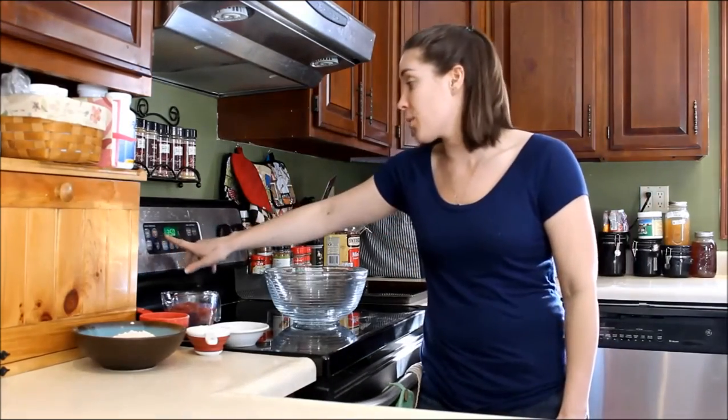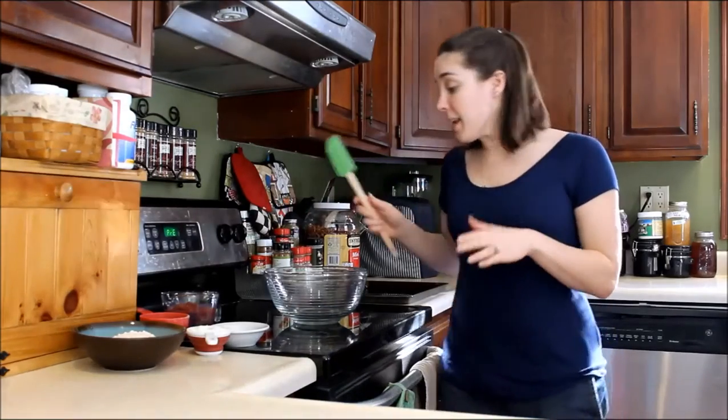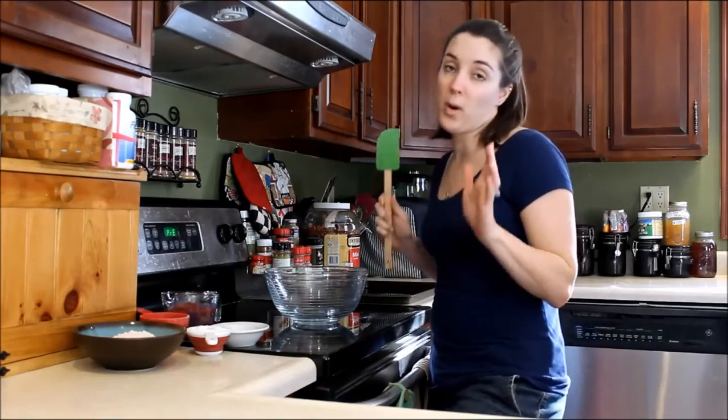So the first thing you're going to do is preheat your oven to 350 degrees. And then you're going to take your ingredients and just mix them together. It's that easy — no prep work. I love it.